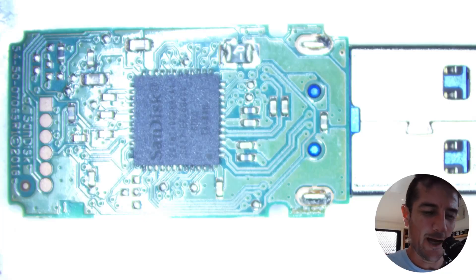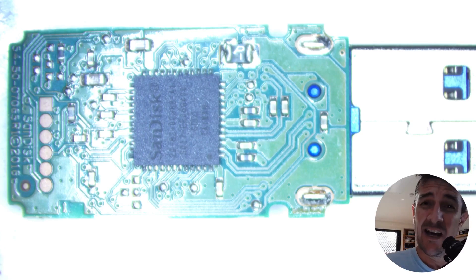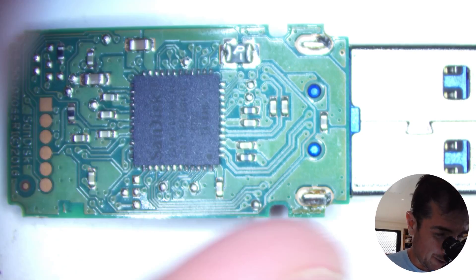Hello guys and welcome to another data recovery video. This time I'm working on a little SanDisk USB, and this one is a lot harder than I'm used to dealing with. I'll show you why.